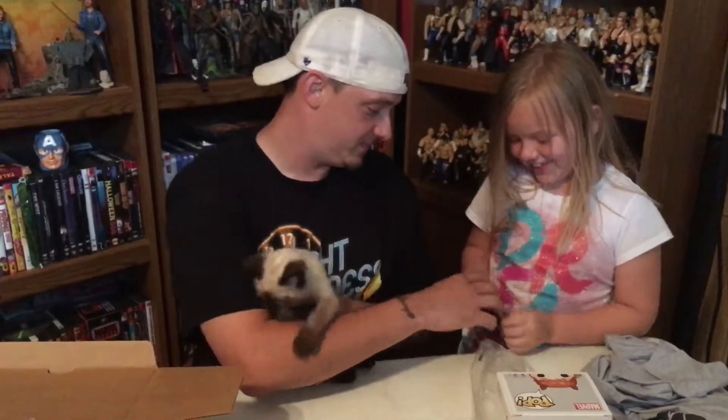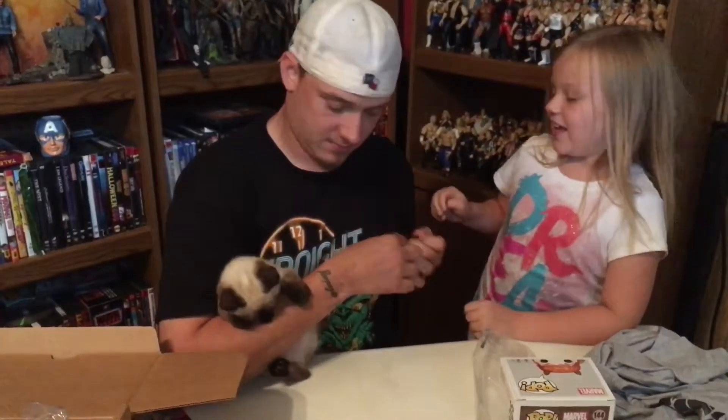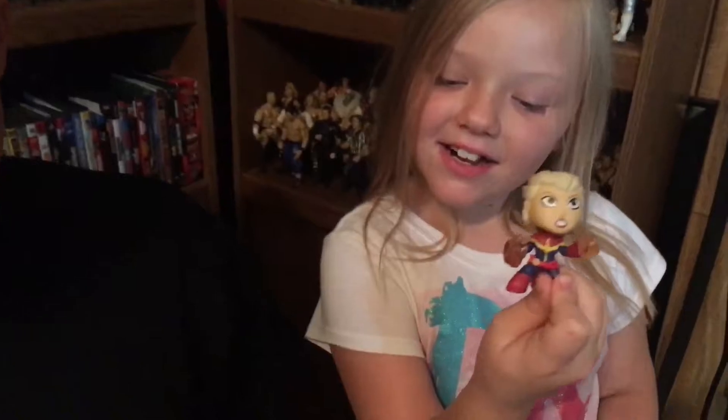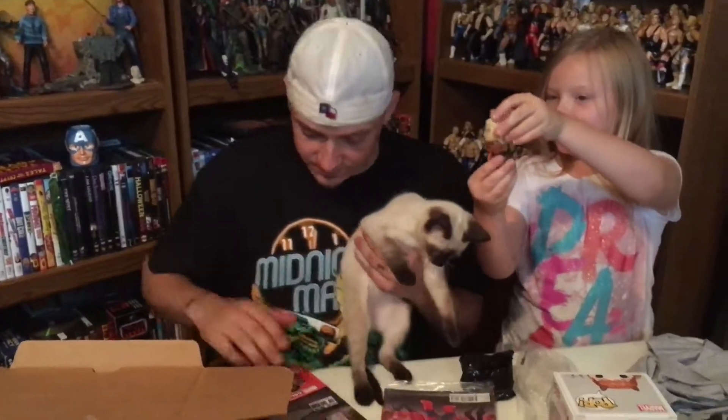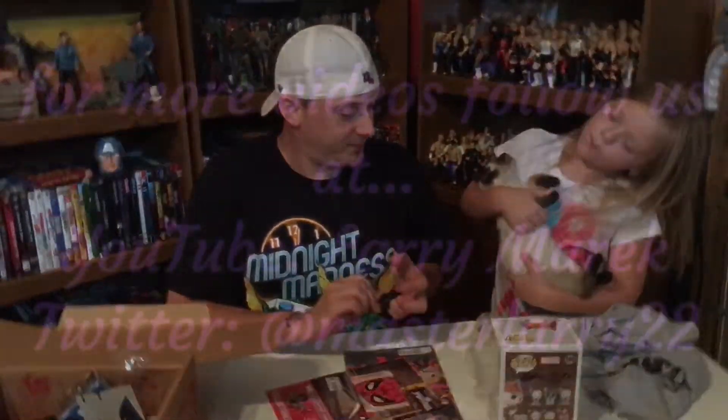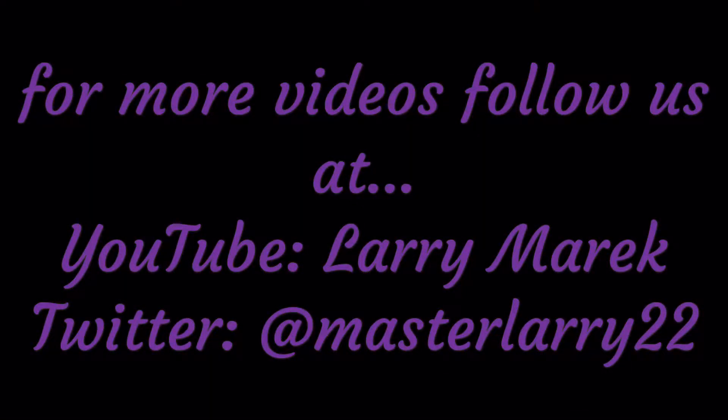And then last we have some mini mystery pops — three pops. Can I open one? Go for it. It says She-Hulk on the box and that looks like Captain Marvel, so I'm pretty sure they're not a big mystery. So let me guess — I got She-Hulk. Just a wild guess. Totally psychic. She-Hulk!